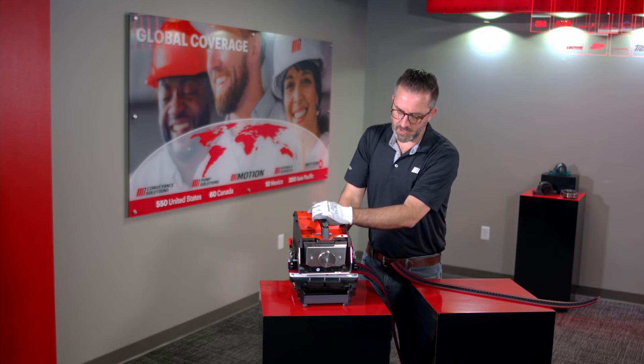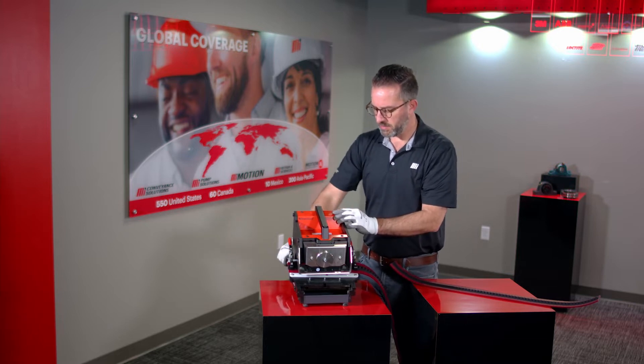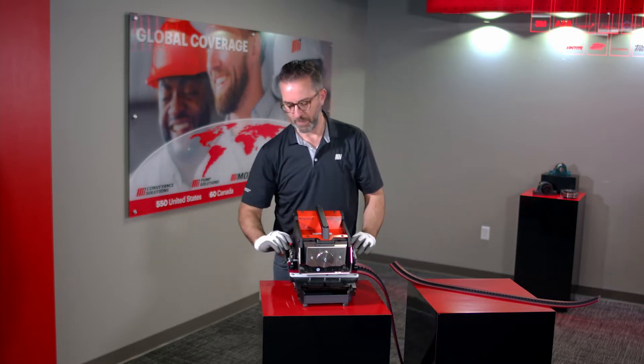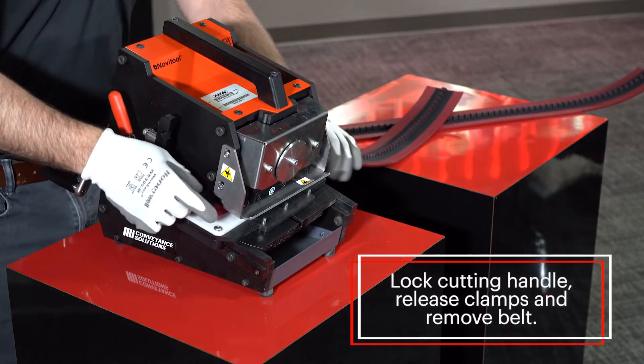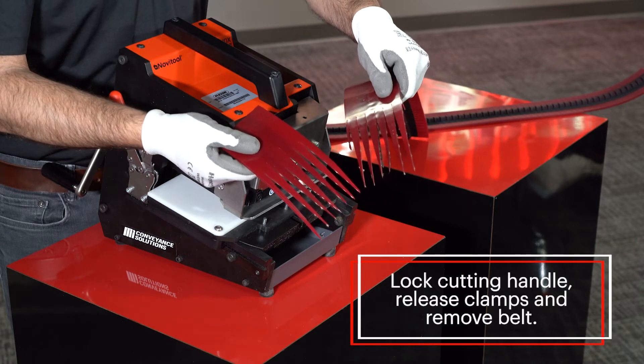As soon as I'm done cutting, I can feel that there is no longer a belt. I stop my blade, lock my handle, release my clamps, and remove the belt. The ends of the fingers are cleanly prepared.